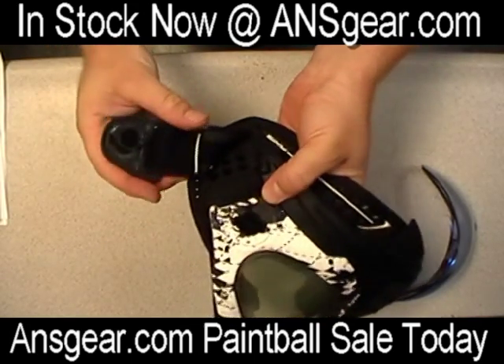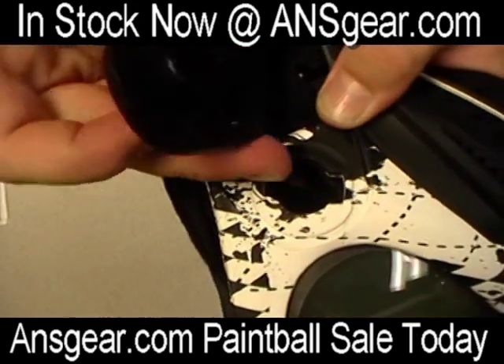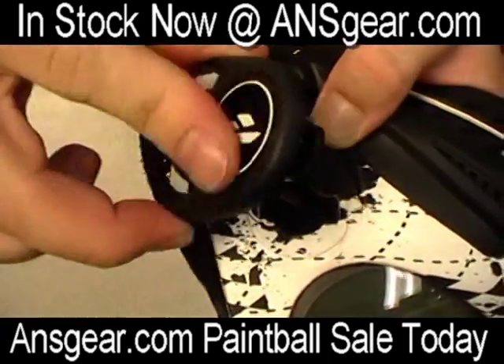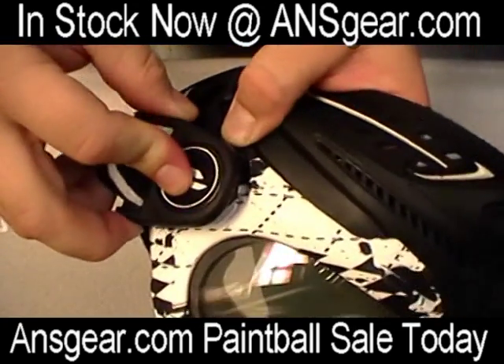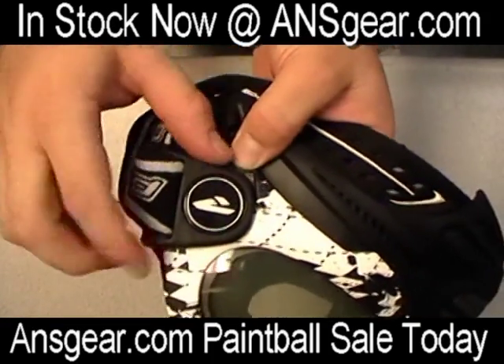See how it popped out there? Now this is the part we were just looking at, and here's the slot that it goes in. You can see how they would go together like that. Basically this goes in here like that, and then we would rotate it back down into place and snap it in.